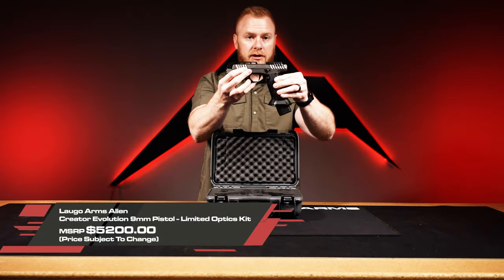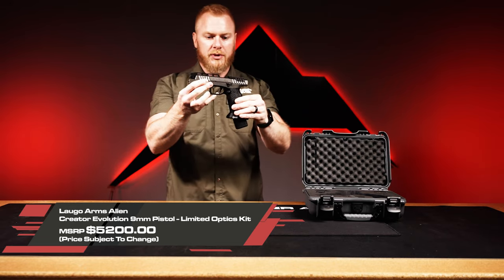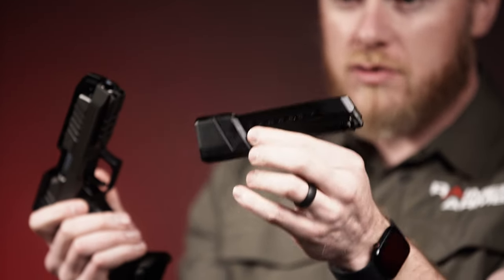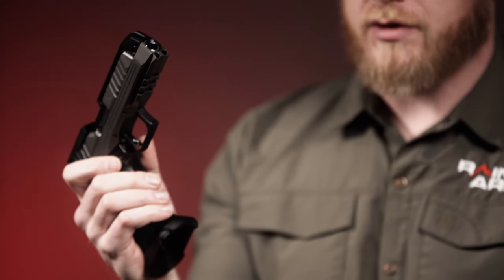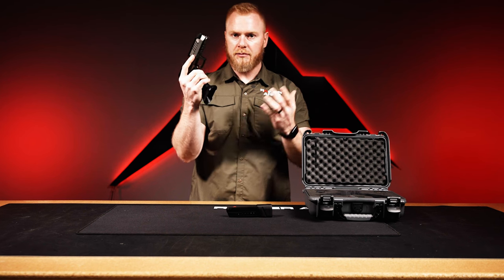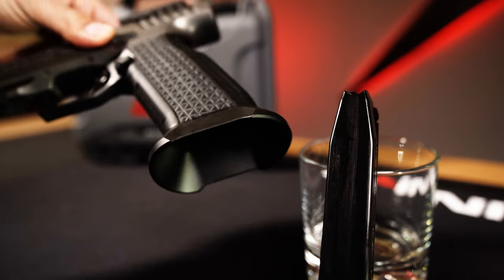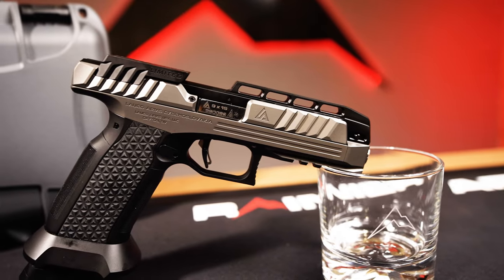Let's take a look at the handgun itself — it's beautiful, and you can already tell it's different from the Aliens we've featured before. One of the big key features that sticks out is the magazine — this is a 22-round extended magazine, giving you 22 plus one. That's going to be great for those running this handgun in limited optics classes for USPSA, IDPA, PCSL, whatever it might be. The other big feature you can see right away is that extended magwell — that sucker is huge, and it's going to make reloads a whole lot easier.